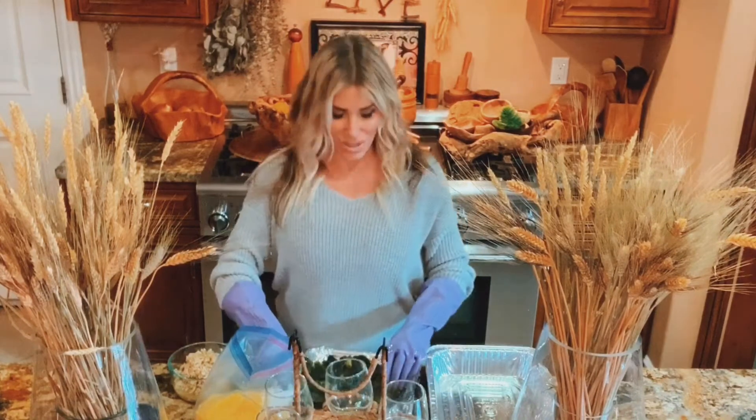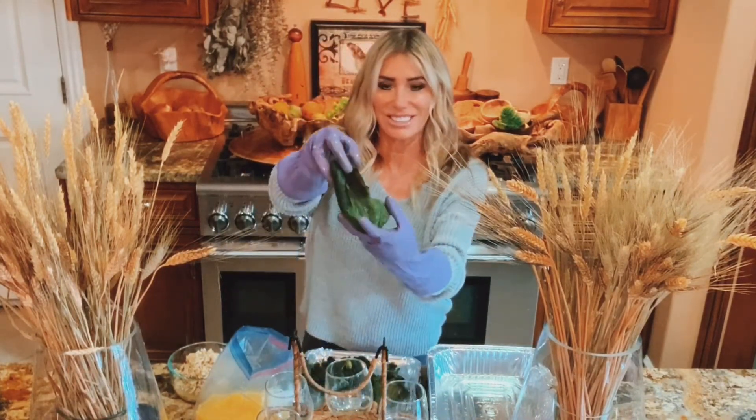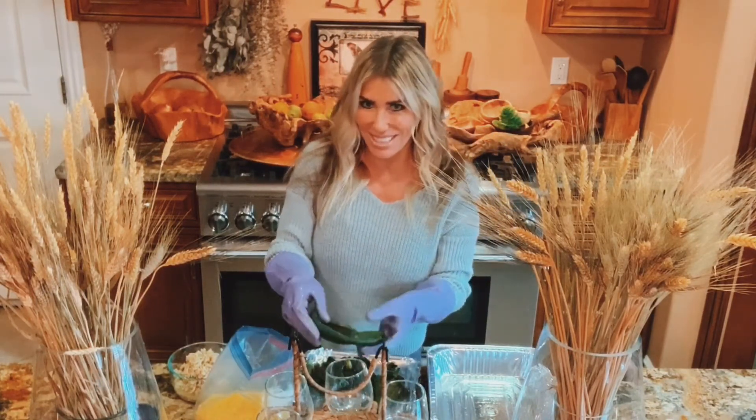Here's what they look like when they're done — they're just kind of a mess, but the skin is off, the seeds are out, and they're ready to be stuffed.